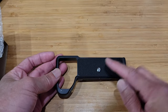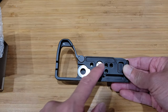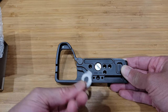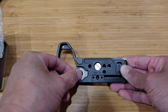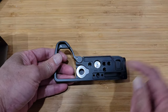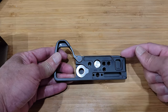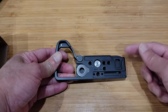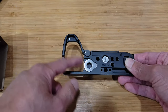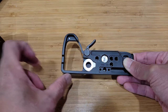This is where it mounts to the camera. On the back here you see the screw. This is a magnetic screwdriver — clips on and use it to tighten the screws. There are additional quarter-twenty screws to mount other accessories, and there's also a cold shoe to mount a microphone.